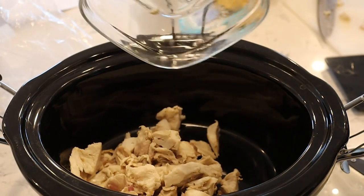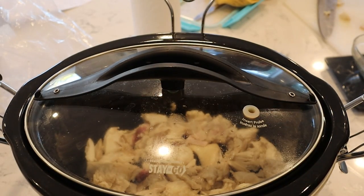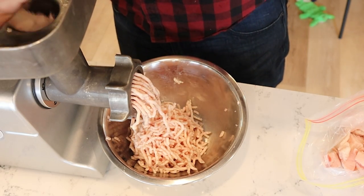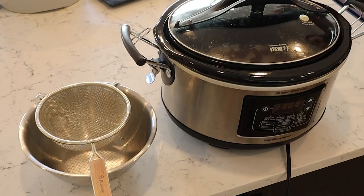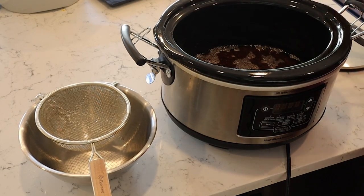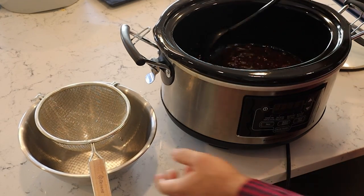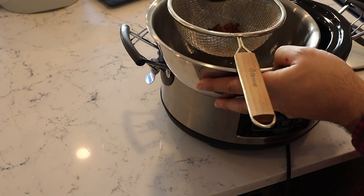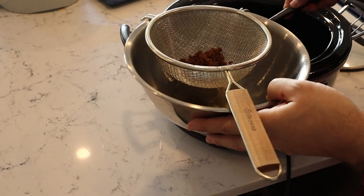To test it out, I cubed up some brisket trimmings and rendered them for four hours. Then I ground up some of the brisket trimmings in my meat grinder and rendered them for the same amount of time. I found that the percentage of liquid tallow per gram of starting fat — which I call yield — was much higher when the fat was ground up in a meat grinder.